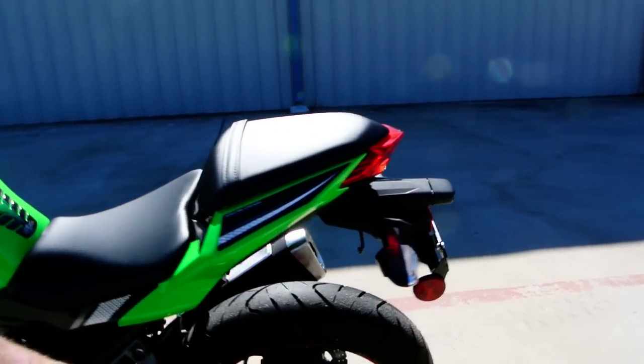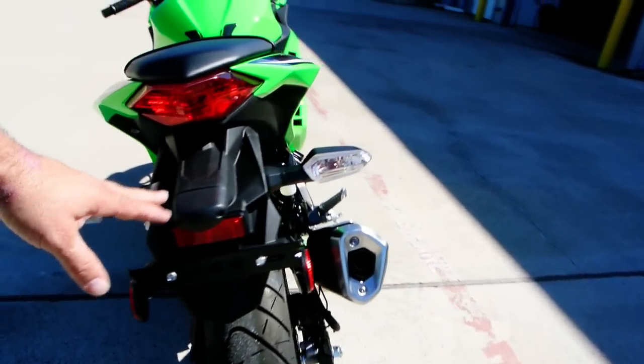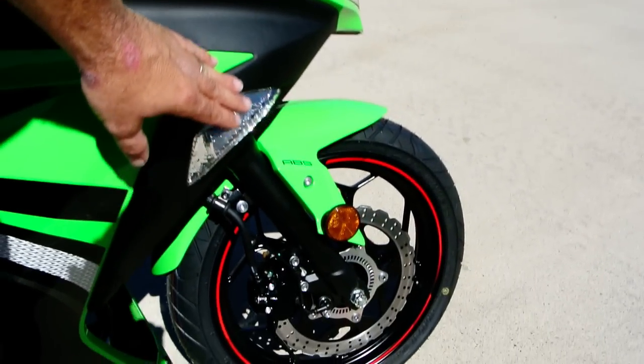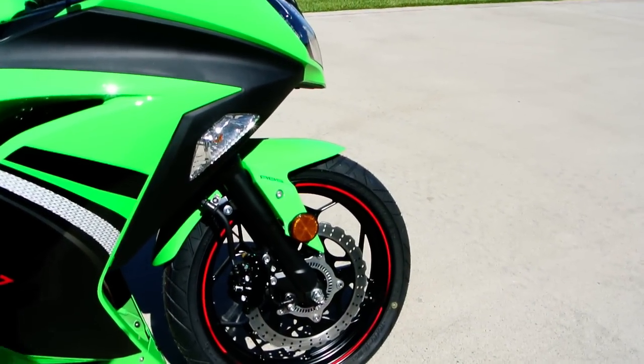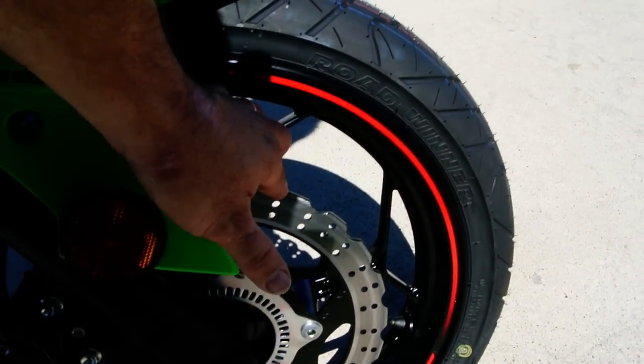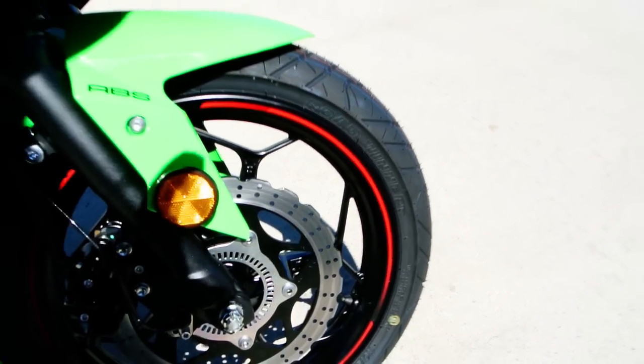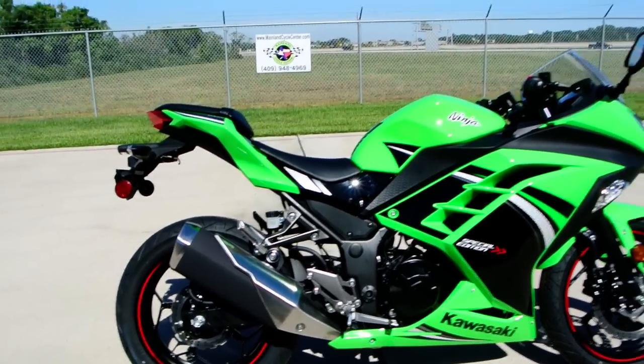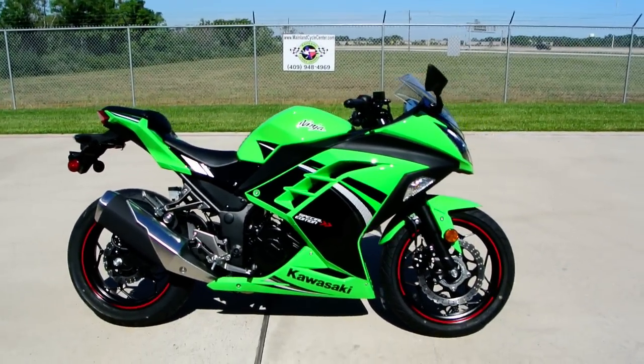It's got a great looking two-piece seat, clear turn signal lenses on the back, and flush mount clear turn signal lenses on the front. The petal style rotors on the disc brakes allow for more surface area to dissipate heat. 17 inch wheels and tires — just really a fantastic bike, the Ninja 300.